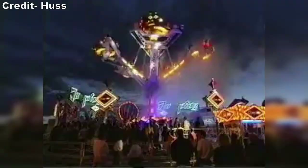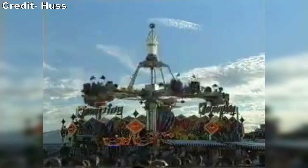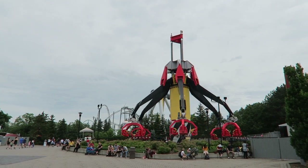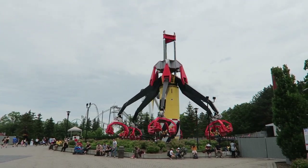Huss originally premiered the Jump ride back in 1996. The ride was primarily found on the European fare circuit, but there was also a model at Six Flags Great Adventure named Jumpin' Jack Flash that ran from 1999 to 2003. This particular one was plagued with problems, which wasn't quite sorted out by the time they built their next version of the jump ride.